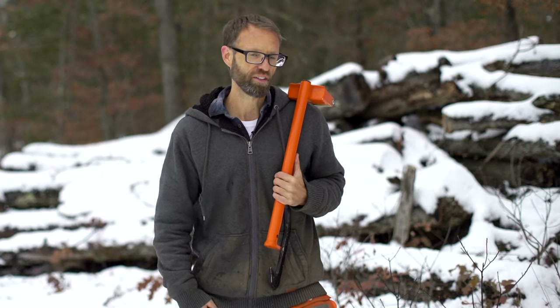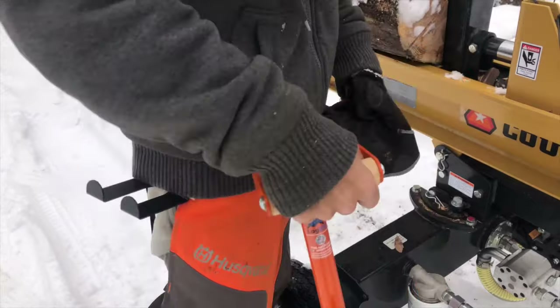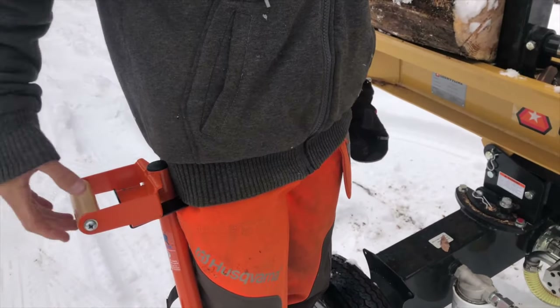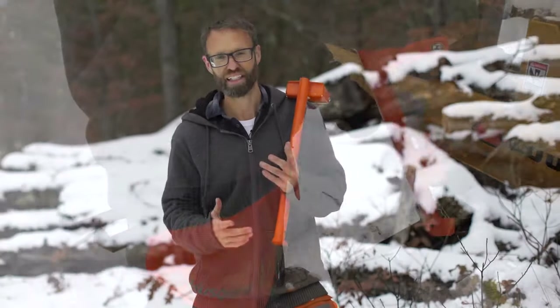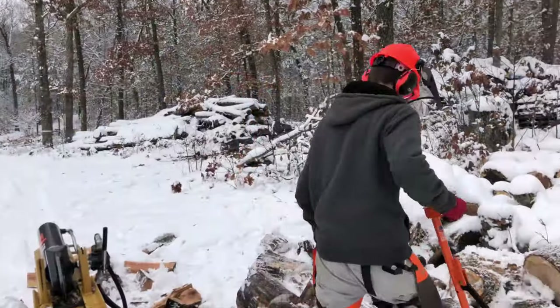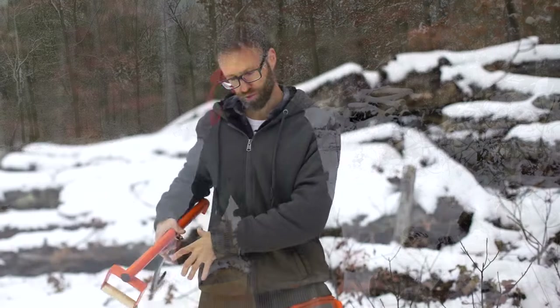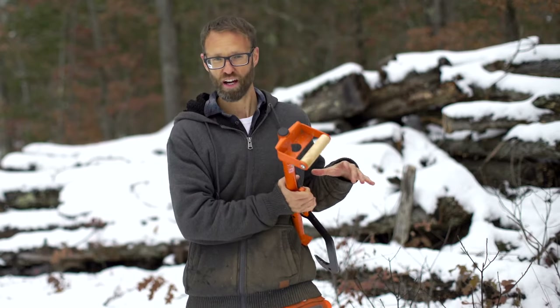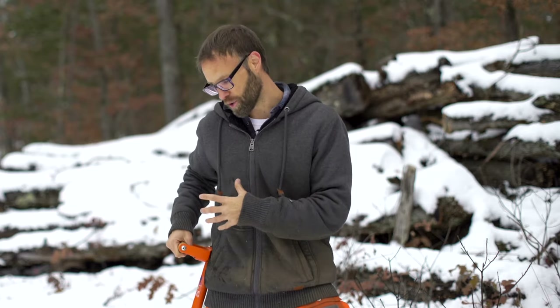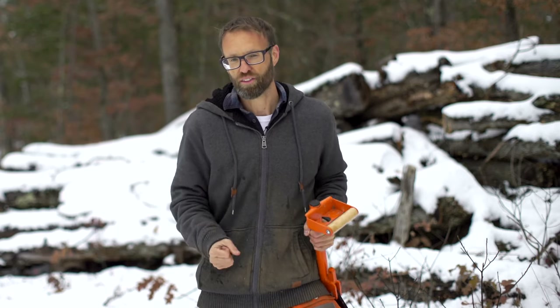One other thing you can buy in a set or on its own is the belt holster. It lets you slip the log hauler right in while you're splitting wood so it's held in place. I didn't get one initially but as I was using it I thought I really should have, so I ended up ordering one. If you're using the holster for many hours, I'd suggest wearing it on one side of your body and then switching to the other side — doing a repetitive motion like looking down on one side, you'll feel it, so working both sides is a good idea.